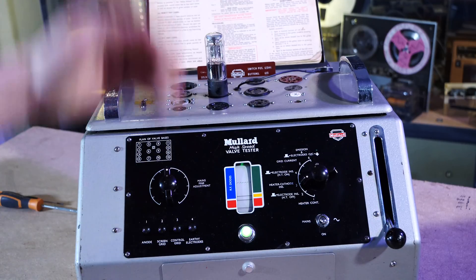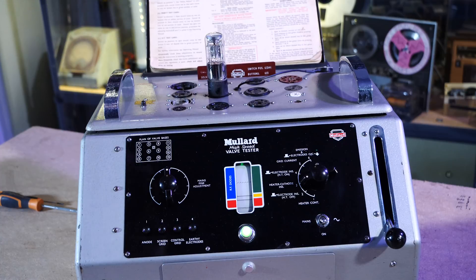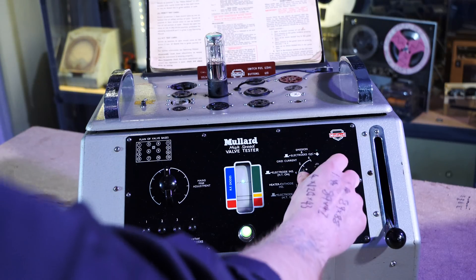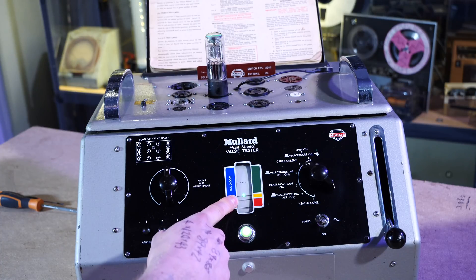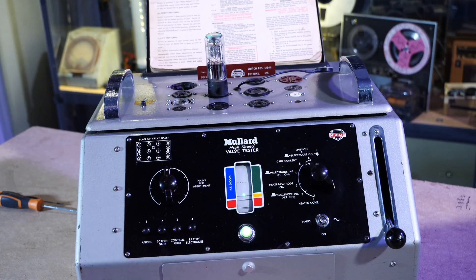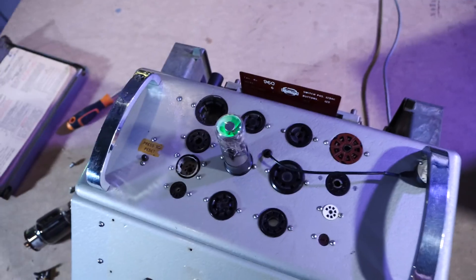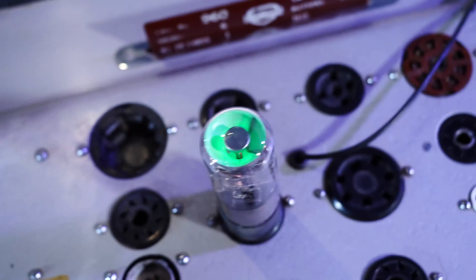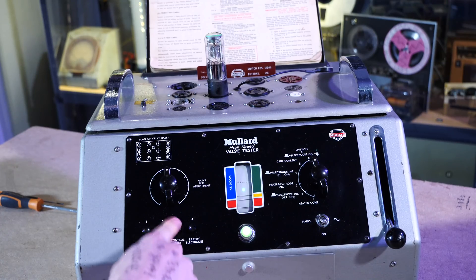Heat cathode — I don't know what that means, but it must mean it's good because it's gone up. Having a read of the instructions, it doesn't really say much about test number three. These seem to be doing it just right. Grid current — so test number five, grid current, is just about to hit the yellow but it seems like it's fine. The funny thing about the magic eye is that at the top you can see it's actually working anyway, so there's not much point doing this because you can tell it's functioning just by looking at it. But it seems that this valve, as far as we're concerned, is a happy chappy.